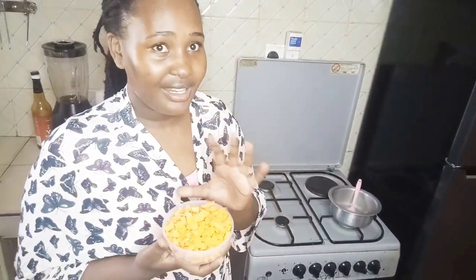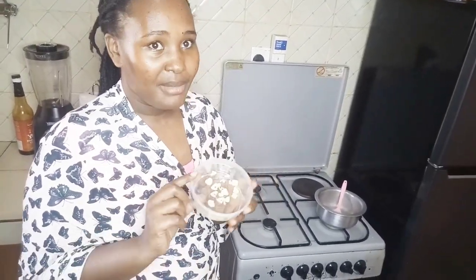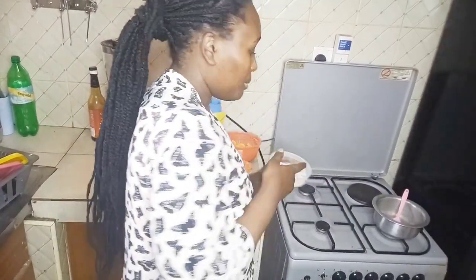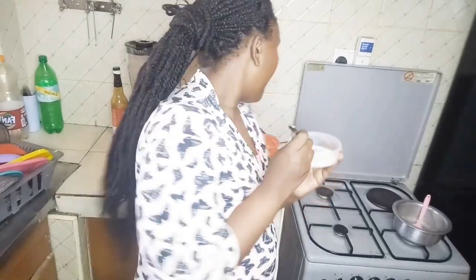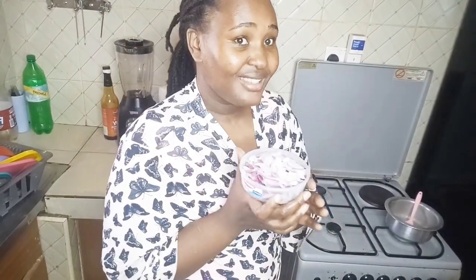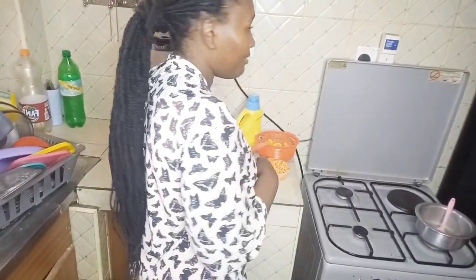This is our butternut — I've already prepared it. And then we have chopped carrots, already prepared as well. I managed to get like two pieces of garlic. Because I have garlic powder also, we're making butternut and garlic soup. These are our onions — I've already sliced them because I didn't want to take more of your time showing each chopping detail, so I decided to do the prep beforehand.